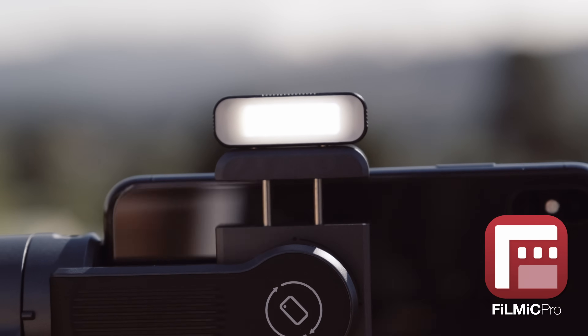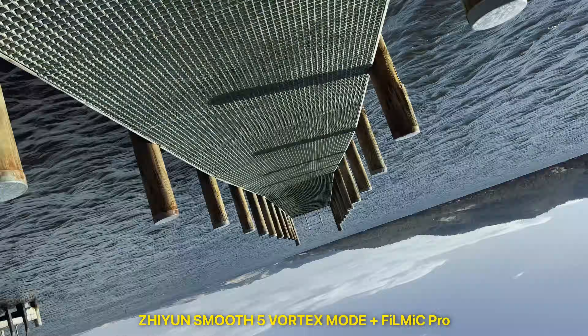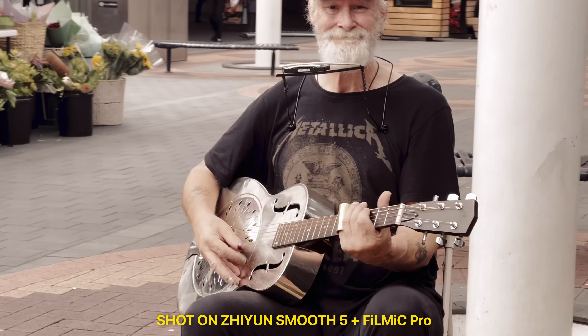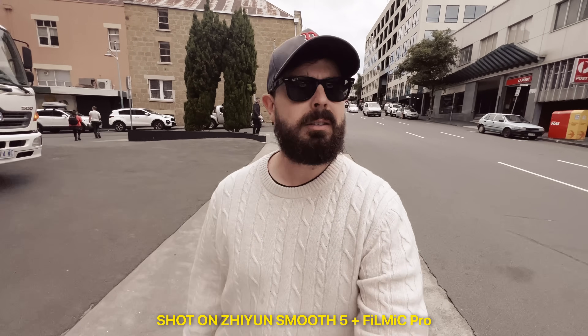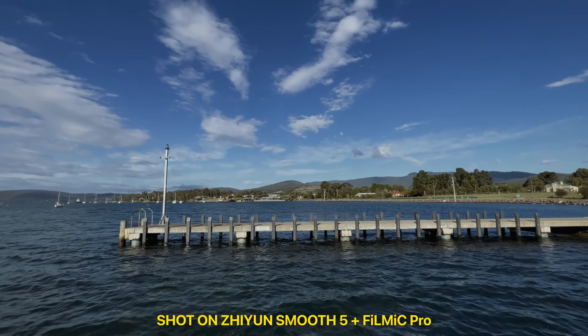With the release of Filmic Pro 6.18 on both iOS and Android, we are thrilled to announce full support for the Zhiyun Smooth 5, the most advanced gimbal for mobile cinematography, with full support for rack focusing via the signature manual side wheel, as well as access to fast lens switching directly from the hardware controls, and so much more.